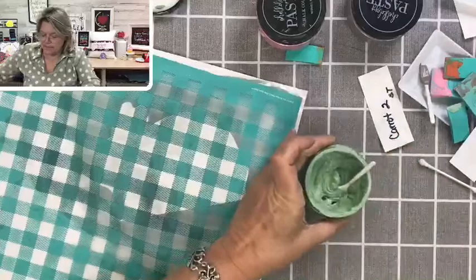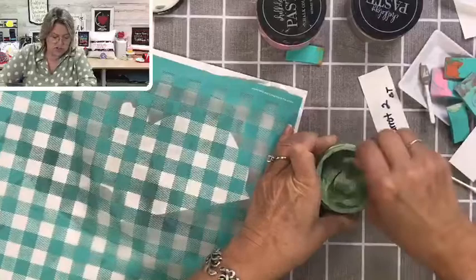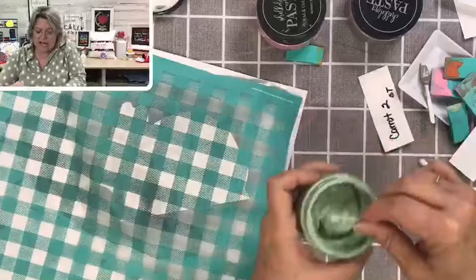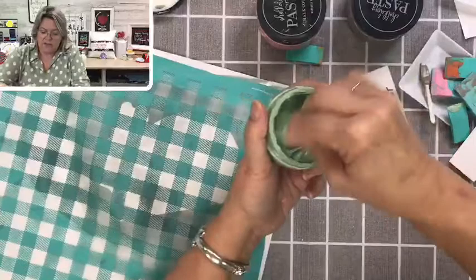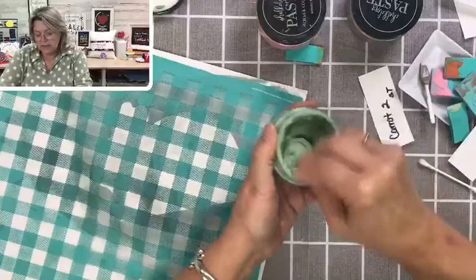I'm going to thin this out just a little bit. When I'm working on a tiny little project like the carrot, I don't really worry about the perfect consistency. But this one is a larger space, so I want it to be nice and creamy. What I just did was add a little bit of distilled water to the jar and stir it really well. You want it to be about the consistency of cake batter — or sour cream or yogurt, but personally I like cake batter.